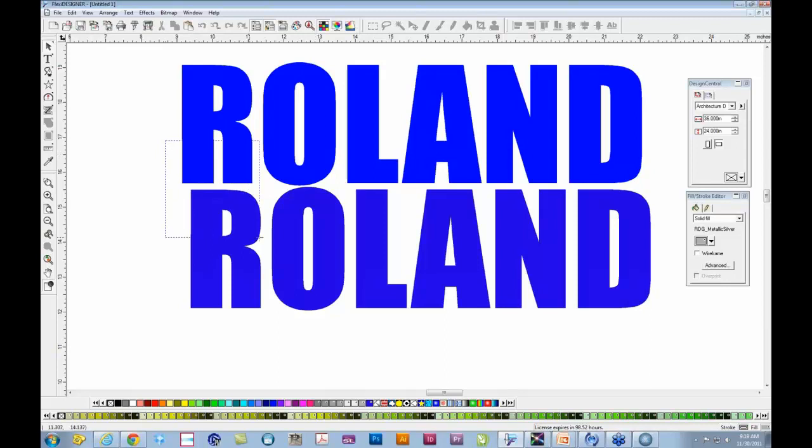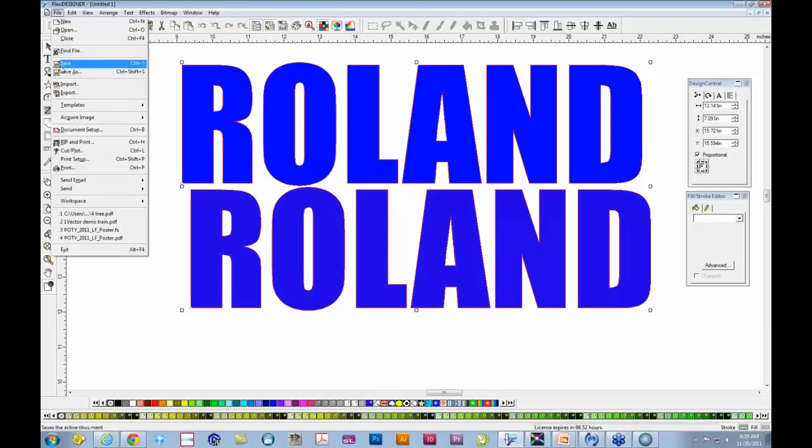At this point we need to actually produce this project — this could be lettering or any vectored object. The way we do that is to transfer from Flexi to Roland VersaWorks. That's easily accomplished in two ways. In version 10, when you install VersaWorks alongside Flexi 10, an additional Roland icon appears at the top of Flexi that says Send to Roland VersaWorks. If you don't see that icon, go to File > Send > Send to VersaWorks — both do exactly the same thing. I'm going to use the icon at the top and click on it.